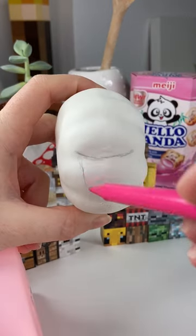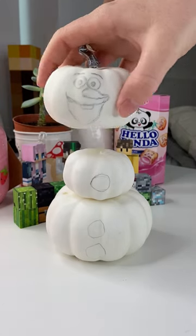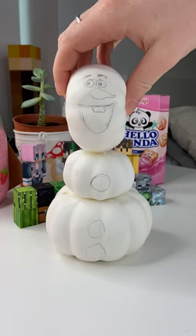I started by sketching Olaf's face on the medium pumpkin, and I couldn't decide which way to have the pumpkin face — but this one was not it. It was kind of scary.